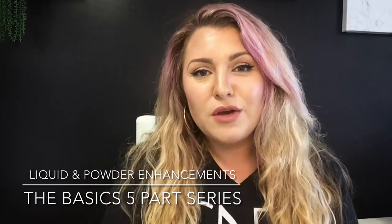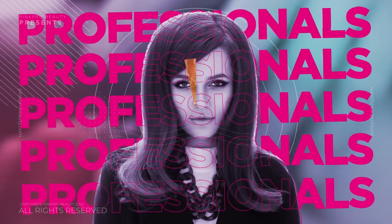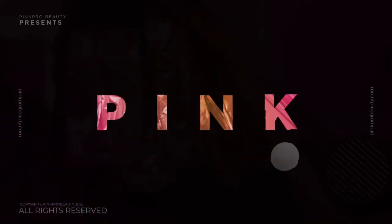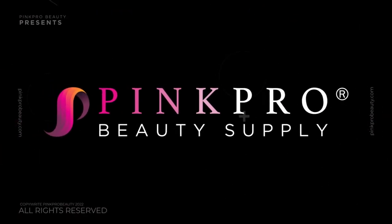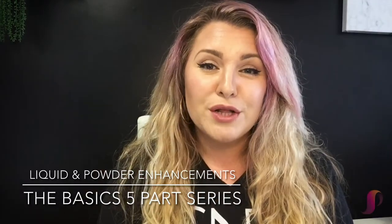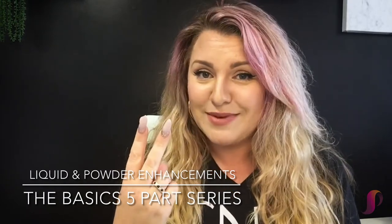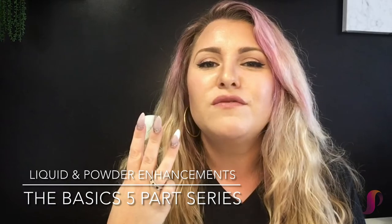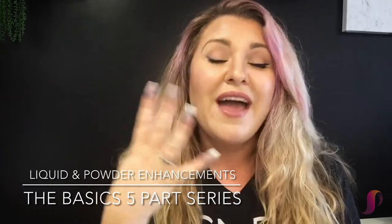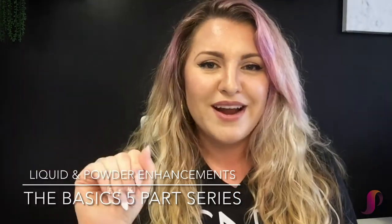Let's take a journey on the basics of liquid and powder enhancements. In this five-part video series, we're going to learn proper prep, mix ratio, and who the perfect client is for L&P enhancements, tips versus forms, sculpting your nail, as well as finish filing for the grand finale for those beautiful liquid and powder enhancements.